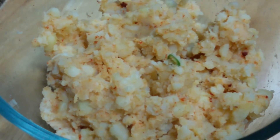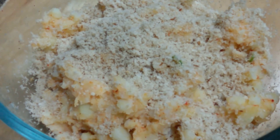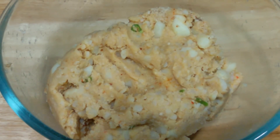Now we're going to add a binding agent. We are adding half cup of breadcrumbs. Mix it well. Our aloo tiki patty mixture is ready.